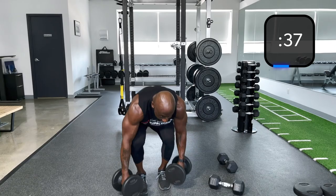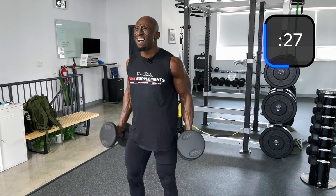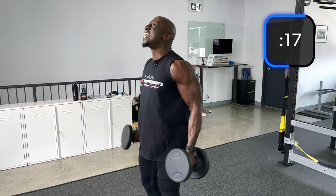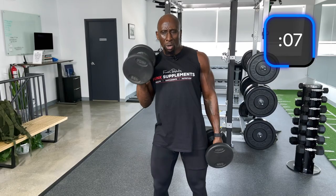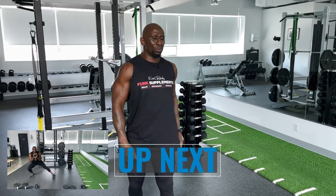We're going to the hammer to double curl — 25s. Single hammer, double. Keep those elbows tight even when you're fatigued — you've got to do it right. Shoulders back. Control on the way down too. We're getting the forearms.